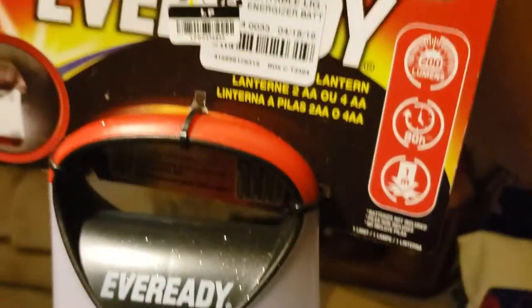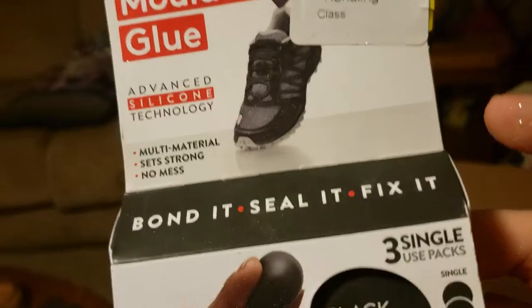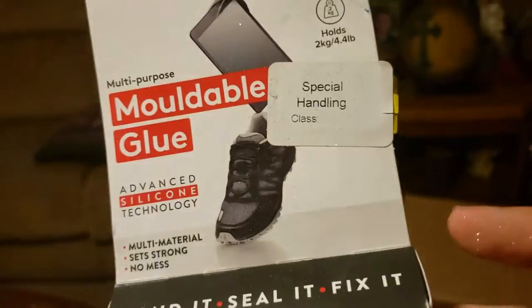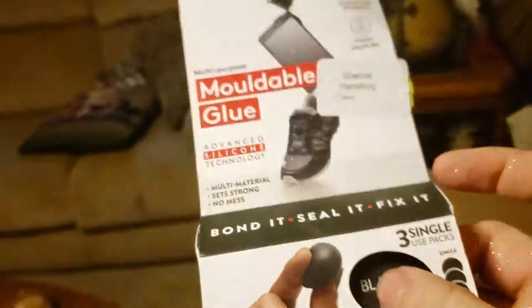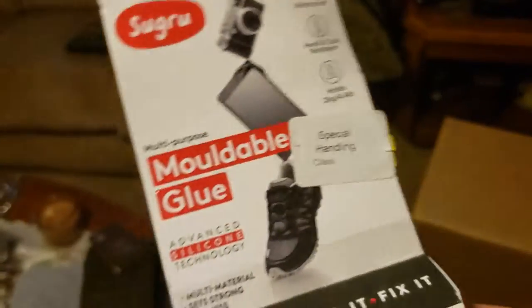An EverReady LED light — looks like a storm light. Probably about $5 to $10 for that as well. Moldable glue — three single-use packs. Maybe about $5.